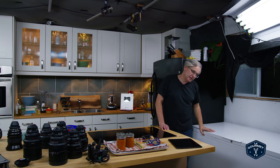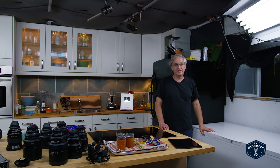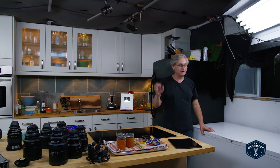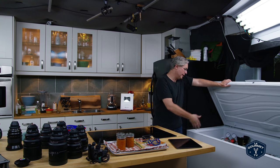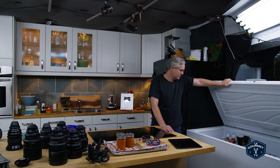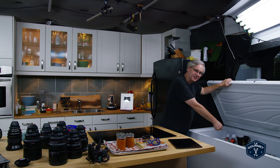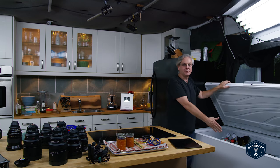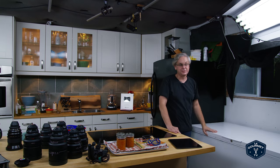This is a freezer that's been modified to hold two to three degrees centigrade at all times — just above freezing — and inside I keep beer and soda water. Oftentimes you'll see me reach off to the side and grab something out. I have a separate video all about how we carbonate water, so maybe take a look for that if you're interested.